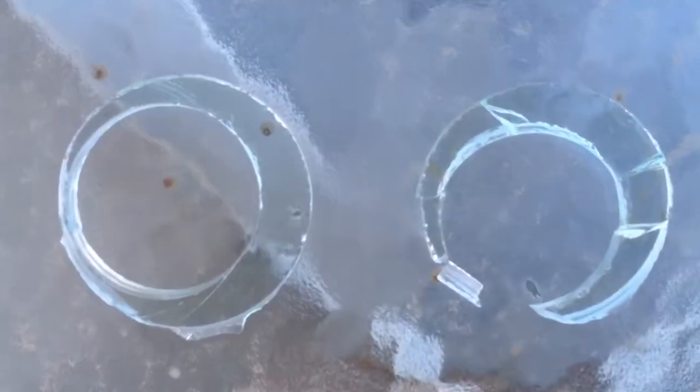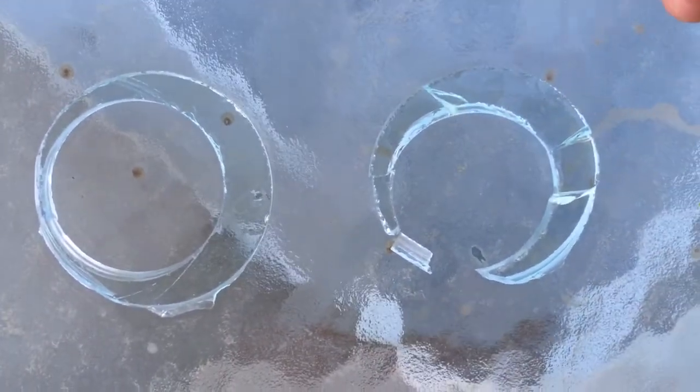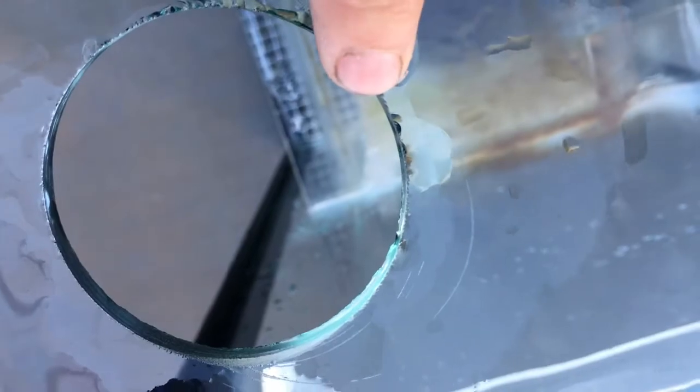That is the most nervous I have ever been drilling glass, and they came out pretty dang good. I jumped off on one of them right here — that's why you always start at an angle to get a good bite. I was starting at an angle on that one and it still kind of jumped on me, so really start at an angle, get a decent cut in it, and then straighten it out.